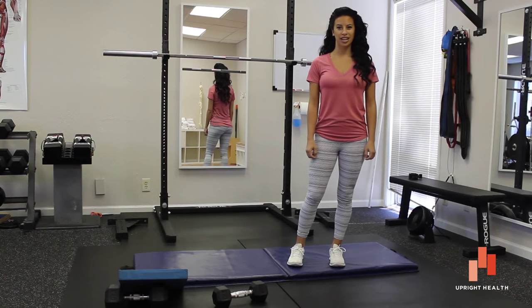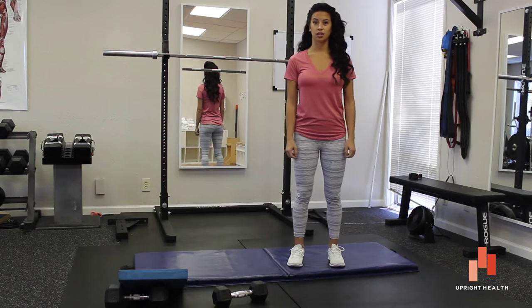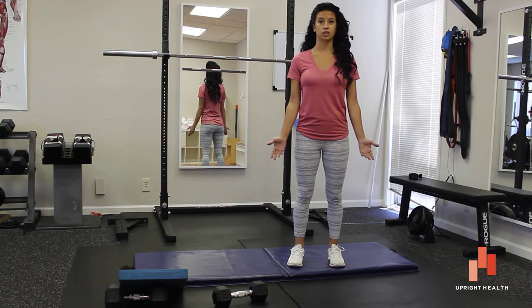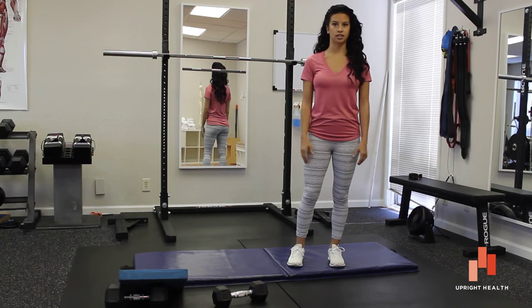Hi everybody, I'm Kristen at Upright Health and today I'm responding to Alexander G's question about how to do a glute bridge. This is one of my favorites for people who are just starting out and learning how to activate your glutes and get those fired. It's a good beginner exercise as well as a warm-up for people who are more advanced — great going into a squat or a deadlift.